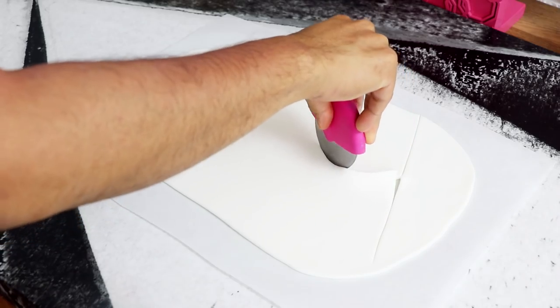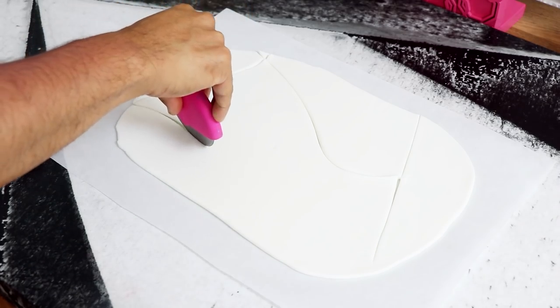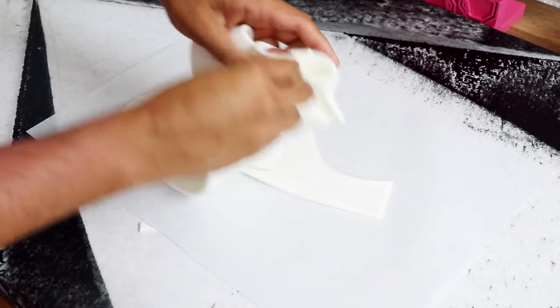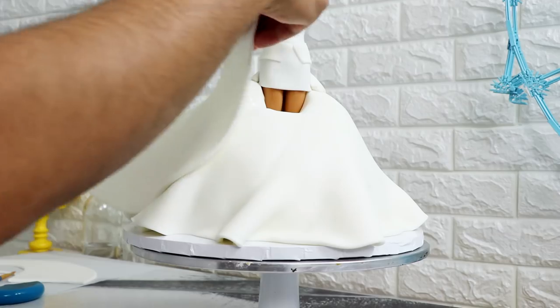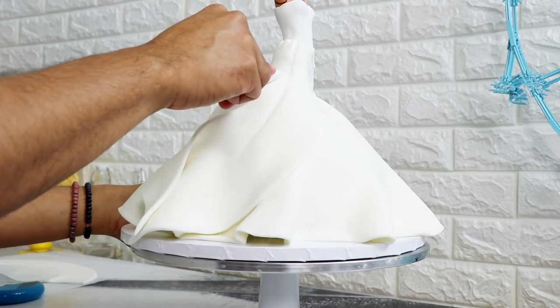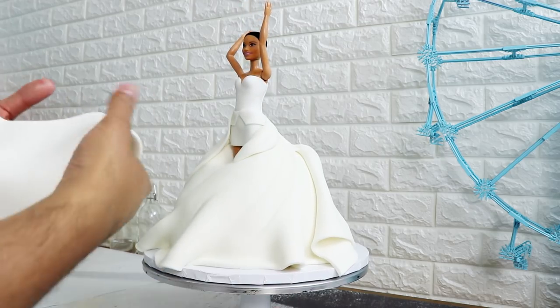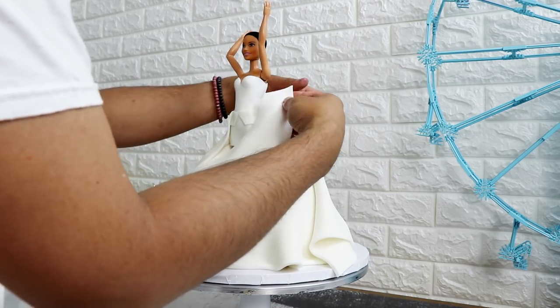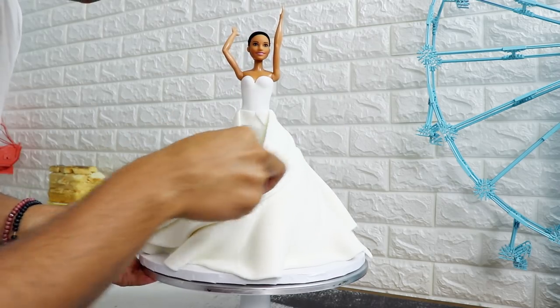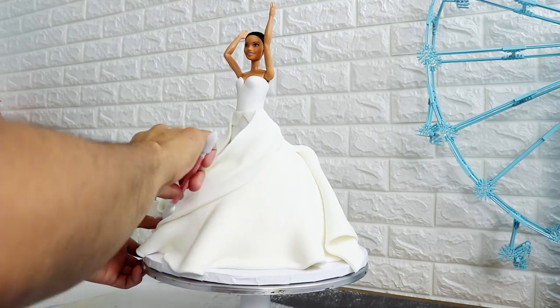I rolled out some more white fondant and cut it into a very long sail shape, long enough to go from her waist to the bottom of the cake at a 90-degree angle — so it's a lot longer than if it were going straight up and down. I attached this to my cake with magic sauce at that 90-degree angle and used sculpting tools to give the fabric a little more flow. Because I'm placing it at a 90-degree angle it'll look like the front of the dress is shorter, but because the fabric is moving you don't actually see the rest of her legs — it's an illusion.